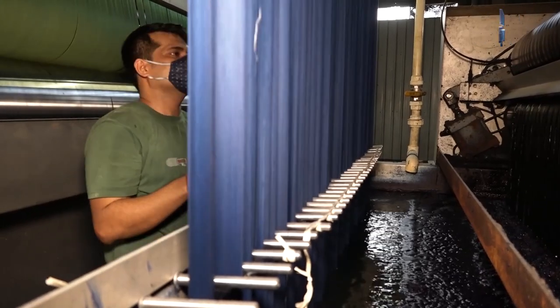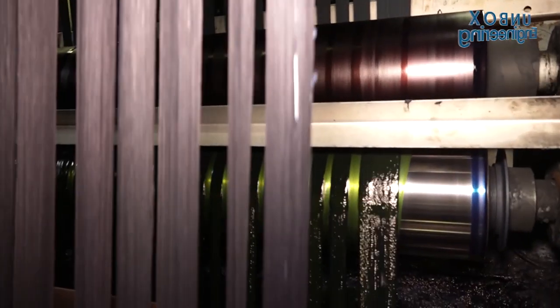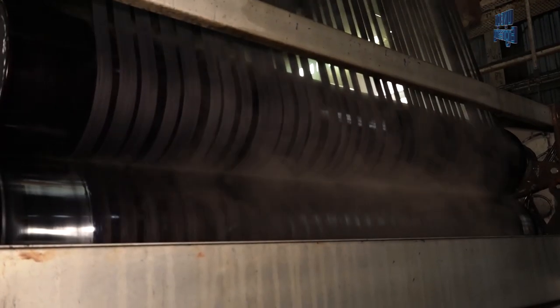After that, a dyeing machine is used to colour the white thread fabric. The fabric is coloured with deep blue, black, and other colours for best quality.